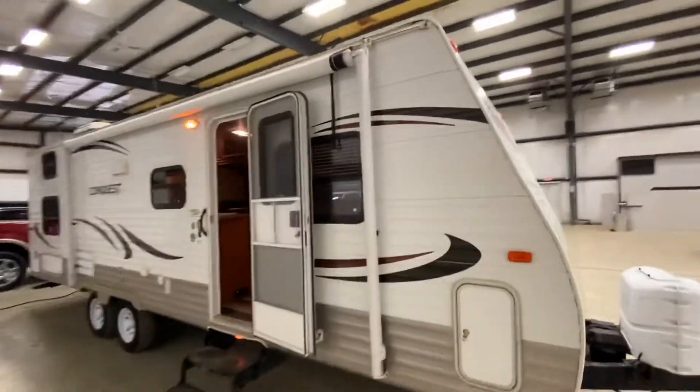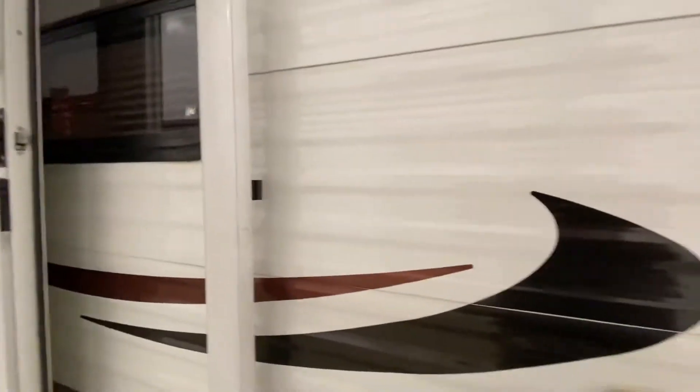Coming down the side, we've got a couple of storage bins. As you can see here, this one passes right through and also carries underneath the bed.